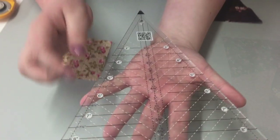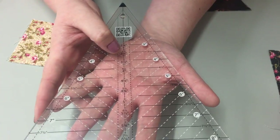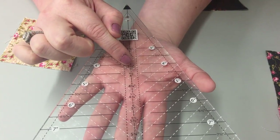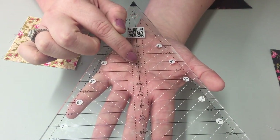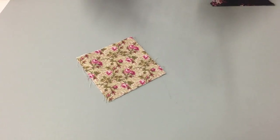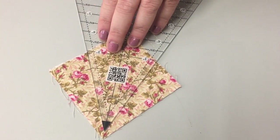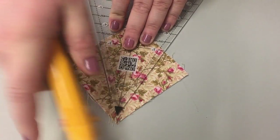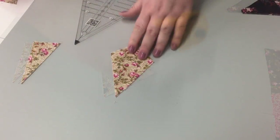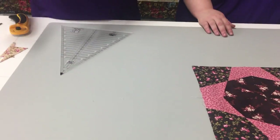For your kites, the white dotted lines are where you're going to be lining up. It has two different numbers — the 4 is for your triangles, so the 3½ is going to be the square that you cut for your kite. We're going to start with a 3½ by 3½ inch square, line up the dotted line along your fabric, and cut, leaving you with the kite. Beautiful — it's so easy.